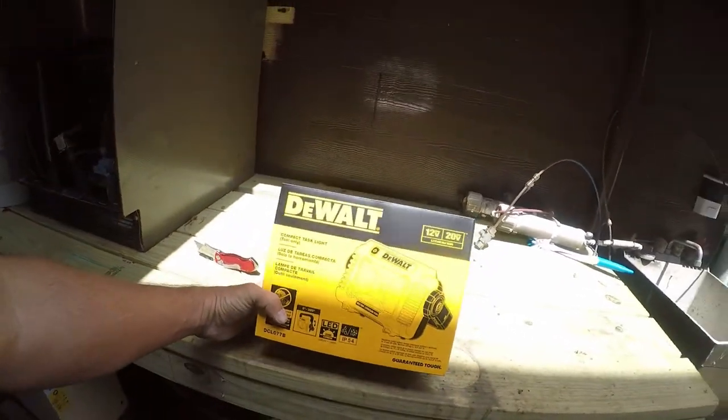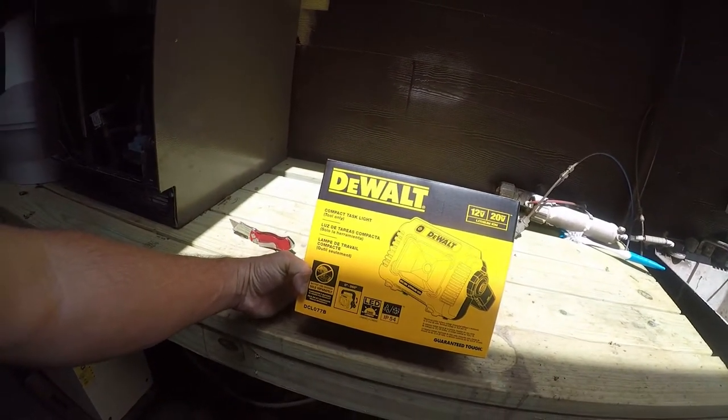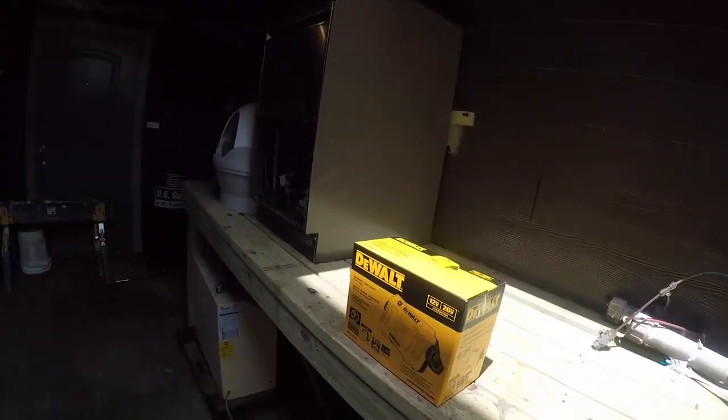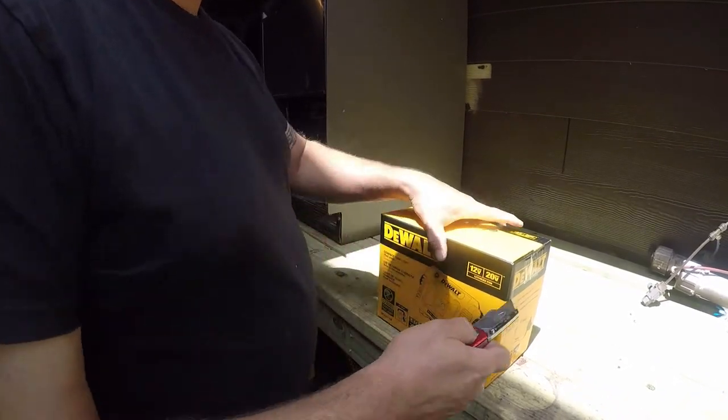Hey friends, so I've got a product review and unboxing today. So let's get right to it. I decided I needed a work light, so I bought a DeWalt DCL 077B. I actually bought a pair of them, but I'm only going to unbox one of them on video. I'm a real big fan of DeWalt's 20 volt tools, and I'm expecting this to not disappoint.